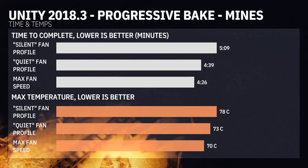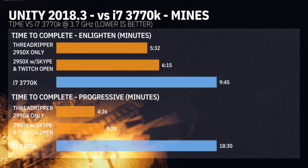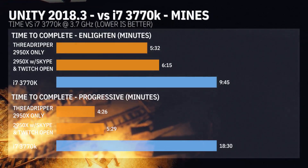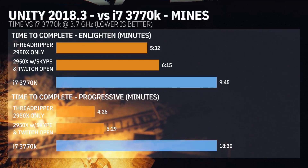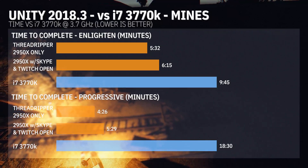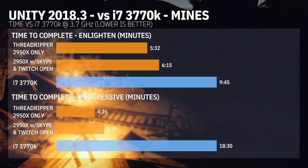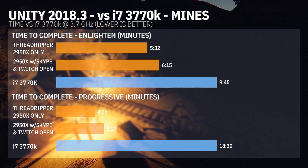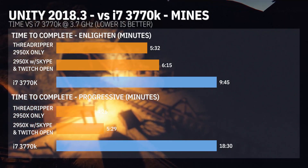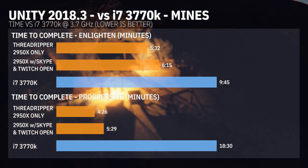Last but not least, a quick comparison between the i7 3770K — my old rig — and the 2950x. The i7 is not really a big fan of light mapping in Unity, whether it's Enlighten or Progressive — it struggled badly versus the 2950x. What a result — six minutes and 15 seconds on Enlighten on the 2950x with Skype and a 1080p Twitch stream open.